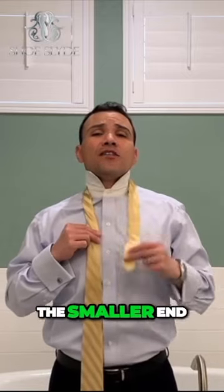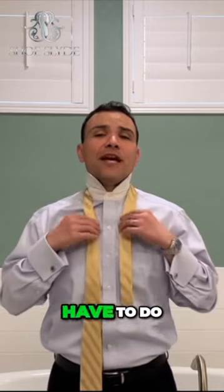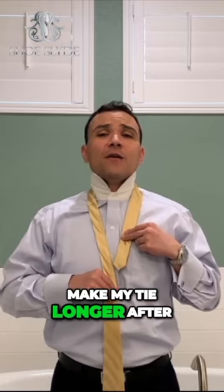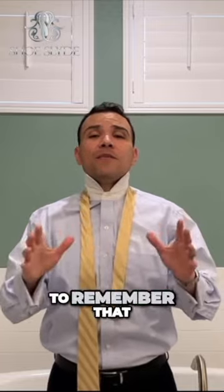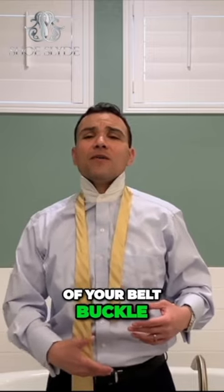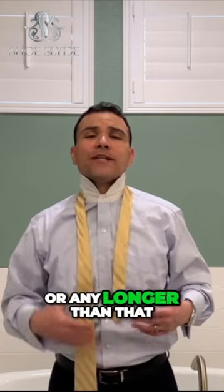On your right hand side. Now the smaller end of the tie you're going to have to do some playing around with. You're going to have to do some trial and error because depending on where I place this small end of the tie, it's either going to make my tie longer after I've completed the knot or shorter. You always want to remember that after it's been tied, you want the end of your tie to hit your belt buckle — right about the middle of your belt buckle, maybe just the top — but you don't want it to be any shorter or any longer than that.